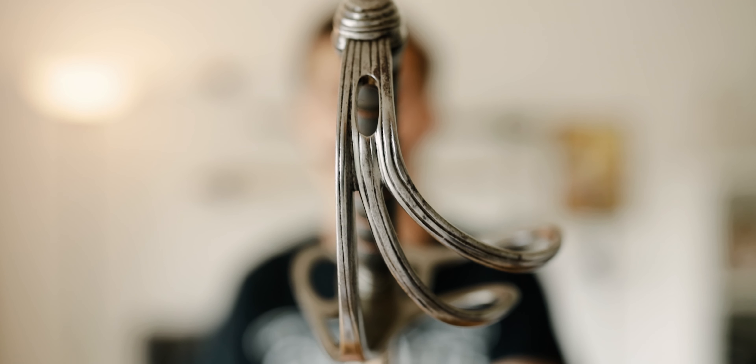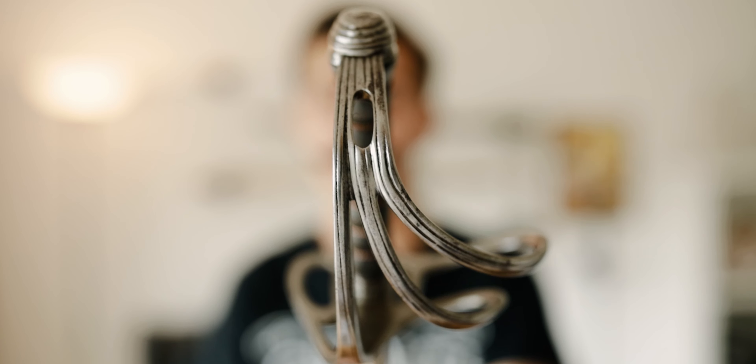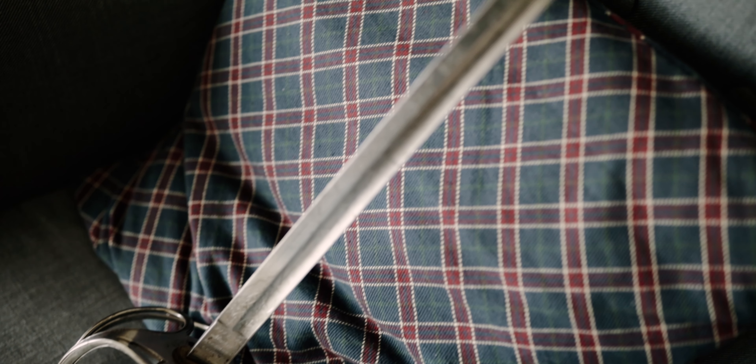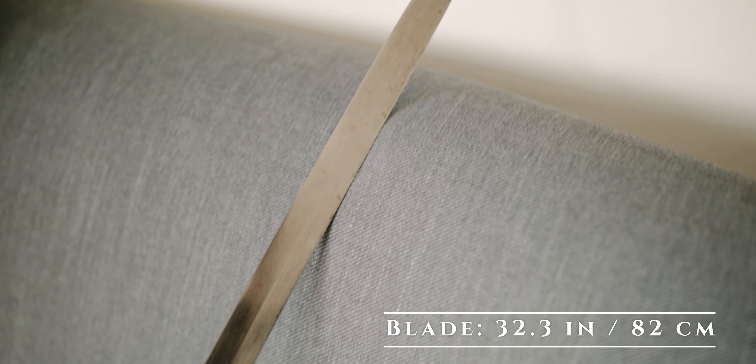With that being said, let's get into today's video. What I have here is the British 1821 pattern Royal Artillery Officer's Sabre, which is basically the same model as the Light Cavalry Officer's Sabre. The only difference is that the blade is standard infantry length rather than cavalry length — around 32 and a half inches, which is exactly 82 centimeters on this example.